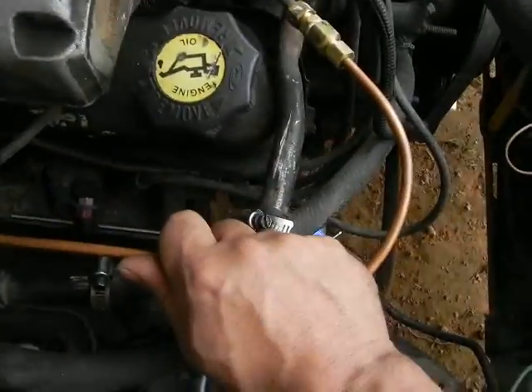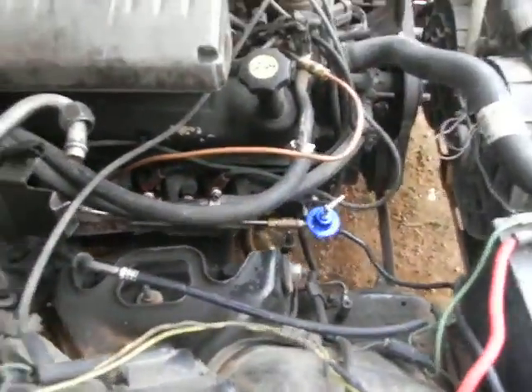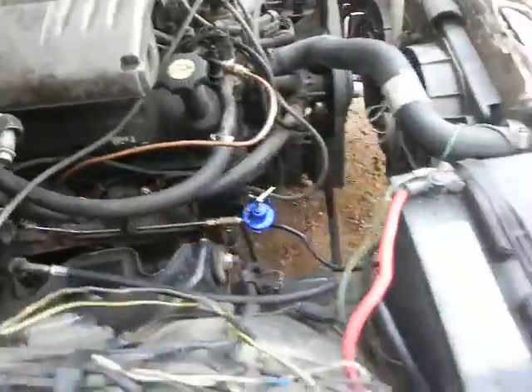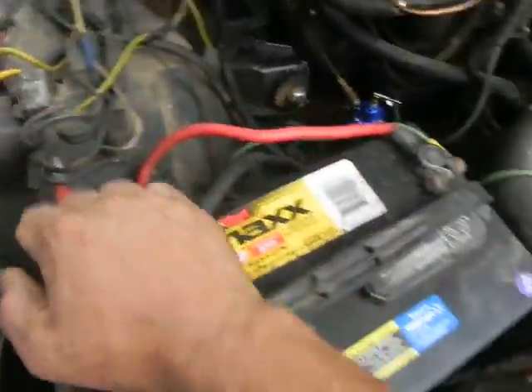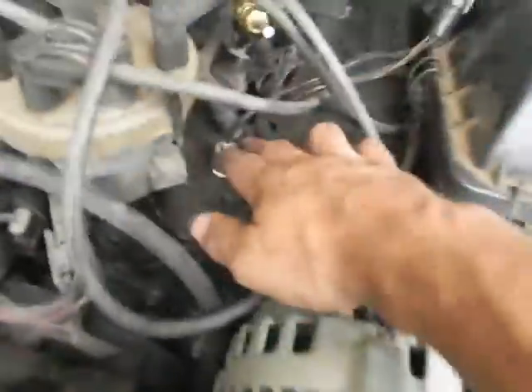The gas gets heated by the exhaust manifold a little bit before going into the fuel rail, and this gets pretty hot. I drove it about seven miles a minute ago — never hiccuped, never died, never sputtered. Seemed to run pretty smooth, and it fires right up. I may be onto something here.